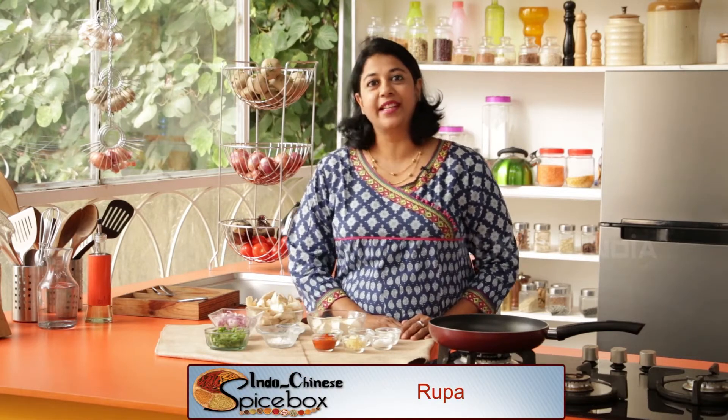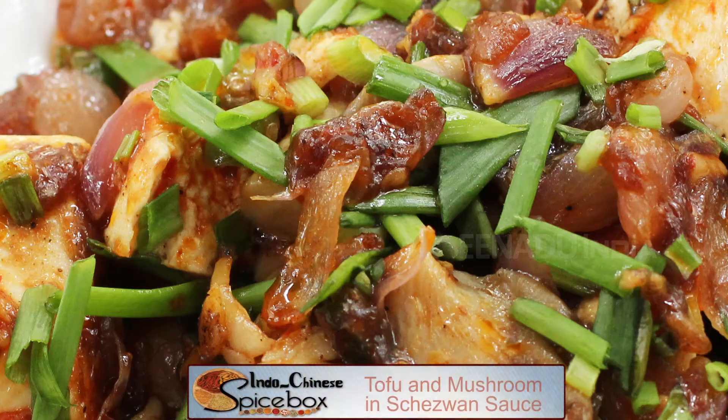Hi friends, welcome to Spice Box. Today I'm going to share with you another Hokkien style recipe which is Tofu and King Mushroom. Large cubes of Tofu are marinated in Schezwan sauce and then stir-fried along with Oyster or King Mushrooms and Shallots.